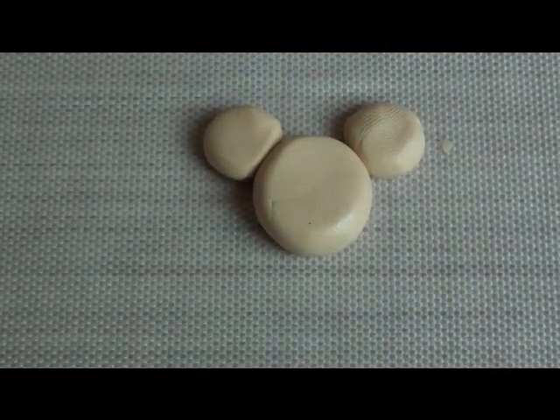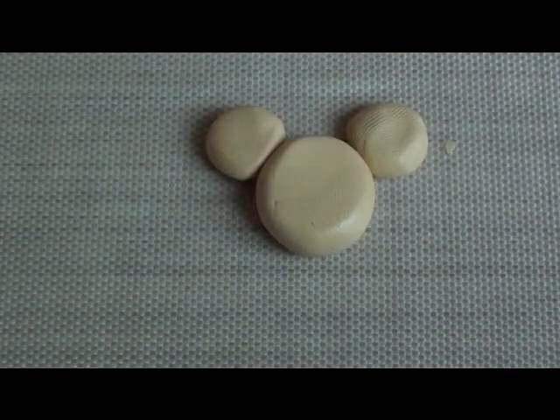My clay's a little bit dirty, but you won't really be able to tell once I get the pastels and everything on. My hands just have like lint on them probably.